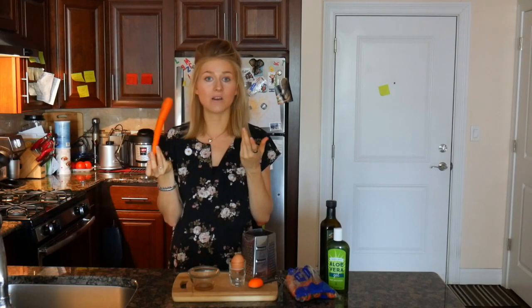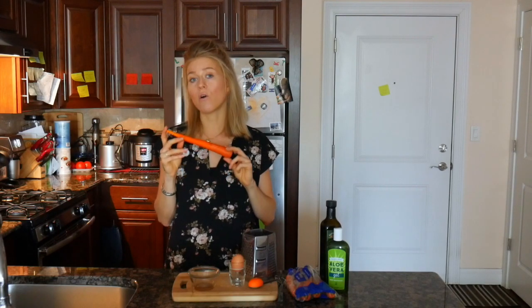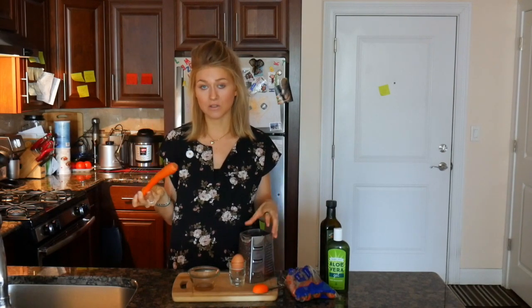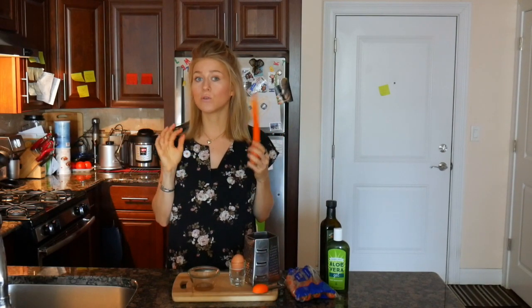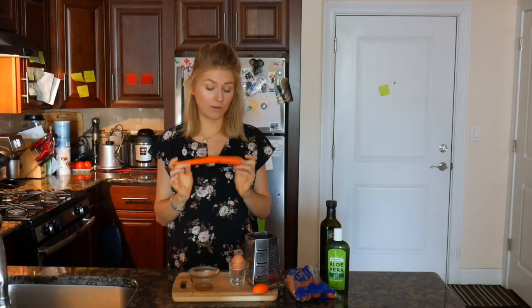This mask contains only three ingredients and I will start with a carrot. Carrots are really great if you eat them, especially if you eat them raw. And they are of course great if you apply them on your skin. Carrots are rich in beta carotene, which is converted into retinol when you eat them and also when you apply them on your skin. So this is a very good wrinkle-fighting ingredient.